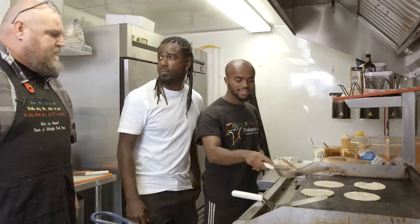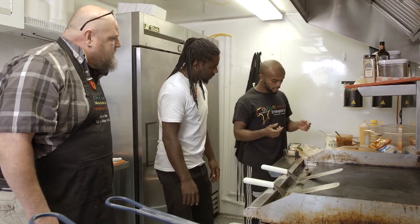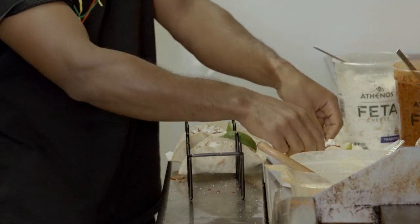Number one sellers, huh? They are. Awesome. Well, we're going to go over here and see what my guys are doing. Tell me a little bit about what I'm looking at right here. So right now I'm making the very common tacos.